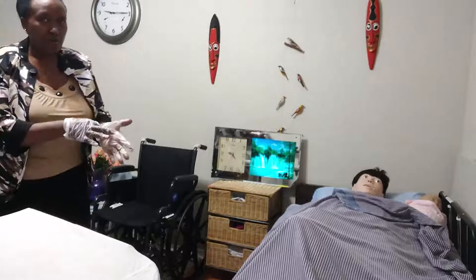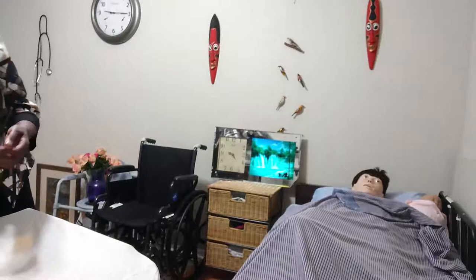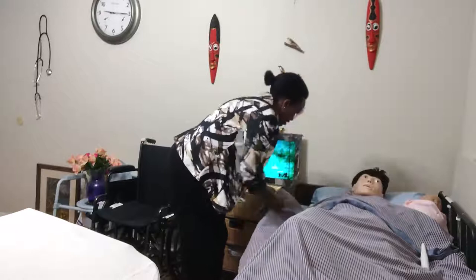I'm going to remove my gloves without contaminating myself and put the gloves in the trash. I'm going to wash my hands again. I'm going to straighten Miss Mary's bed and give her the call light. Miss Mary, here's your call light. Make sure the bed is locked into the lowest position. I'm going to wash my hands again — skill complete.